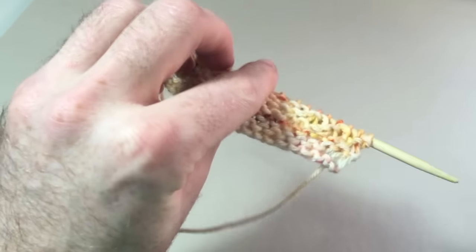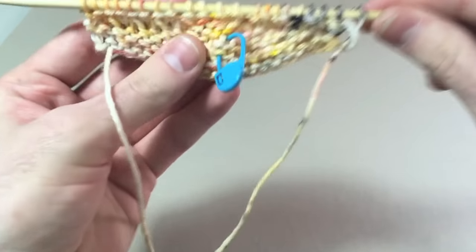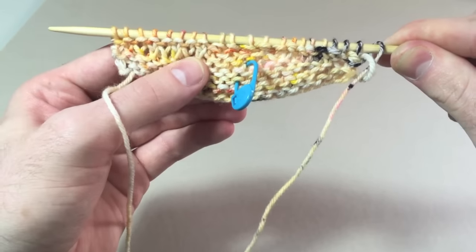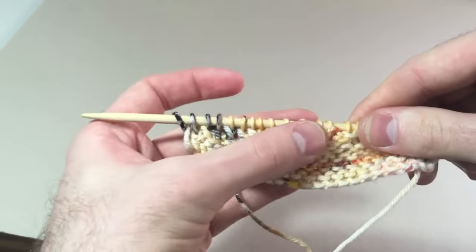If you're working garter stitch and don't know which side is which, I always recommend placing a marker on the right side, so you know when you're closing the gaps to knit two together. Wrong side: slip slip knit.